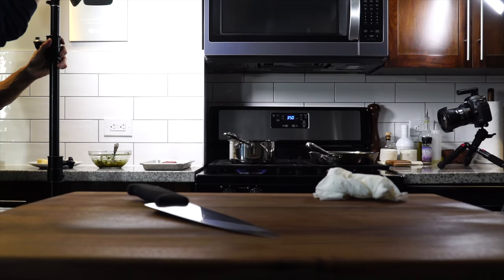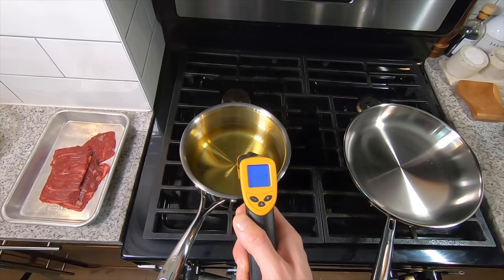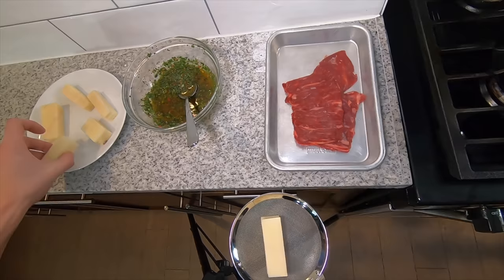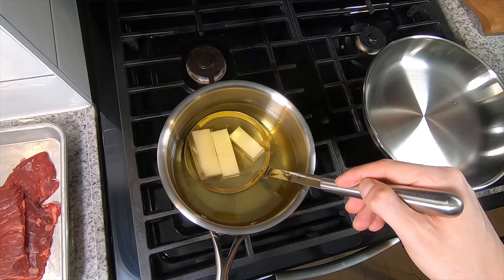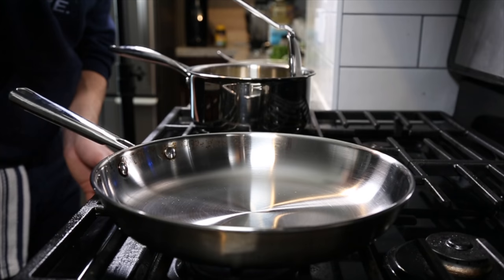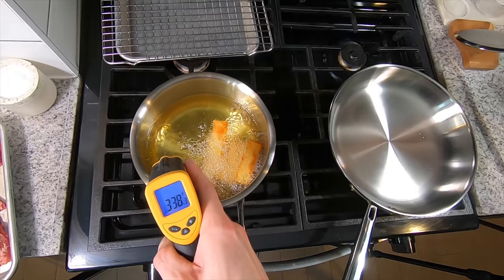Now let's head over to the stove. I want a small pot so I can use less oil — I'll do them in batches, but you could always use one bigger pot. I want the oil to start off low, around 280 to 290 degrees, so I can get the inside of the potatoes cooked. The starch is prone to sticking, so you want to keep it moving while ensuring they don't fall apart — it's a bit of a balancing act. After a few minutes at that low temperature, bump the heat up toward 350 degrees and finish cooking the potatoes until they're crispy and golden brown all over.